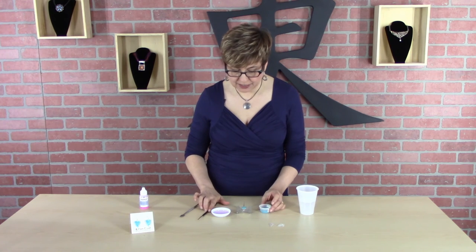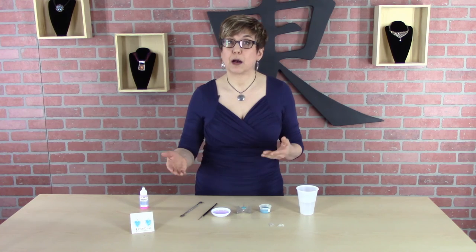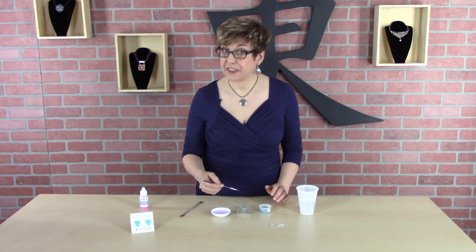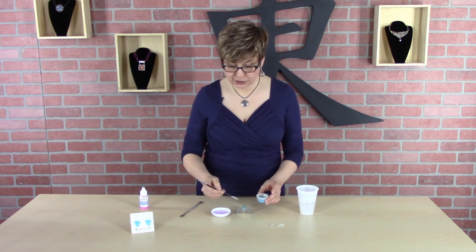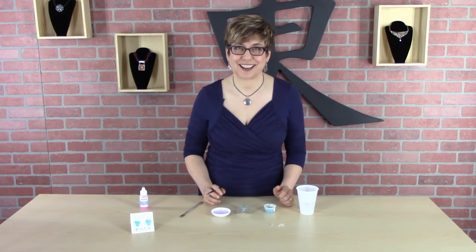So there, that's applied. Now I'll dry it and fire it like I normally would, and then I will apply the next layer. And when I do the next layer, it's the exact same thing: wet the surface, and then dip as you're applying the enamels. And that's all there is to it. I hope you enjoy the product as much as I do.